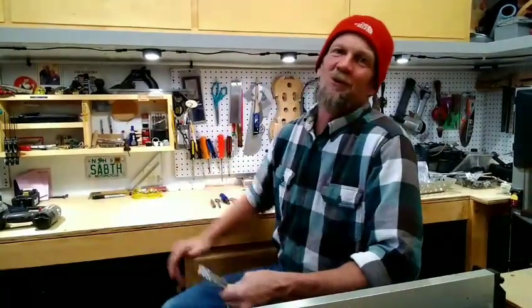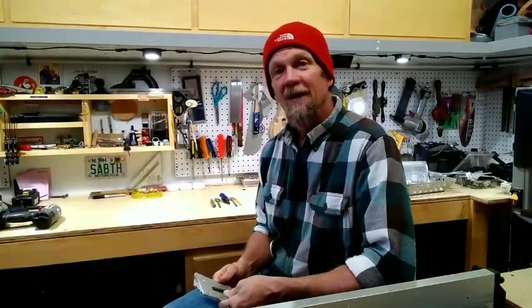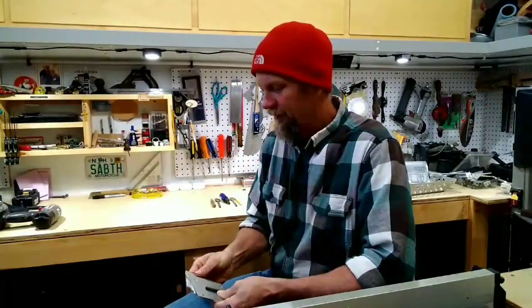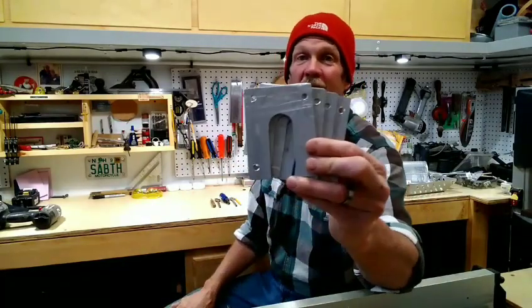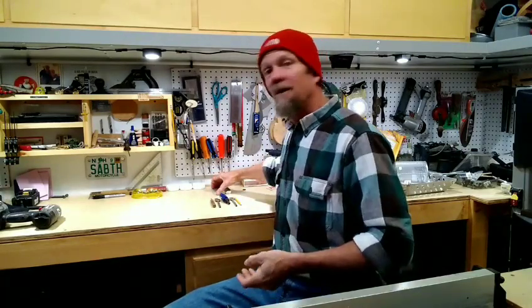I'm pretty excited to show you the final product - it came out so well I went online to Harbor Freight and ordered two more bags, and went on eBay and got a couple more spools for my wife's bike so we'll have a matching set. While I was here working I went ahead and made all the pieces to put bags on her bike too. Alright, it's time for the big reveal - let's go outside.